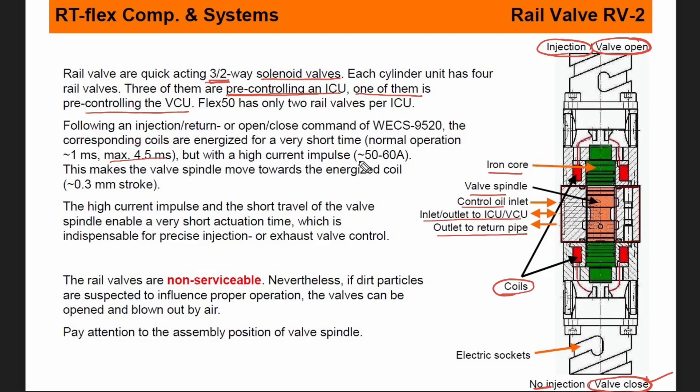With a high current impulse of 50 to 60 amps, this makes the valve spindle move toward the energized coil, which is like a 0.3 mm stroke. The high current impulse at the short travel of the valve spindle enables a very short actuation time, which is indispensable for precise injection or exhaust valve control.